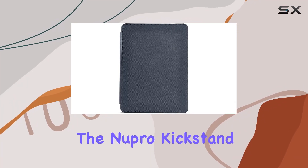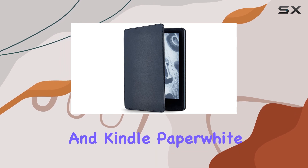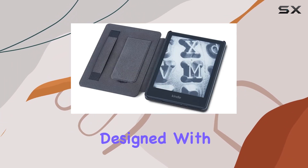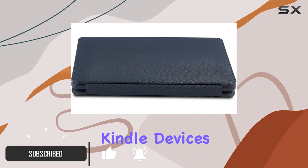Today we're diving into the Nupro Kickstand case for the Kindle Paperwhite 2021 release and Kindle Paperwhite Signature Edition 2021 release. Designed with precision, this case offers a perfect fit for your latest Kindle devices.